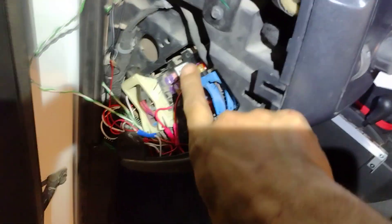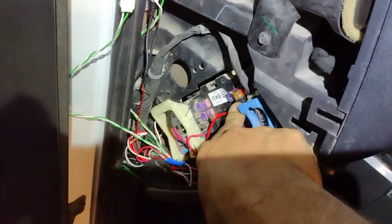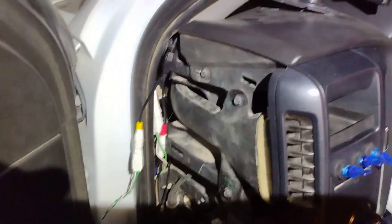I just got done running some wire for my cameras and for my rock lights. I have two fuse taps here — this one is for the rock lights and for the monitor, and this one here is for my front and rear cameras.